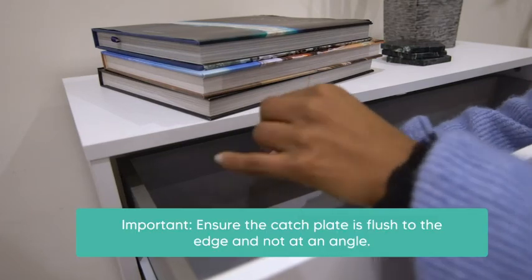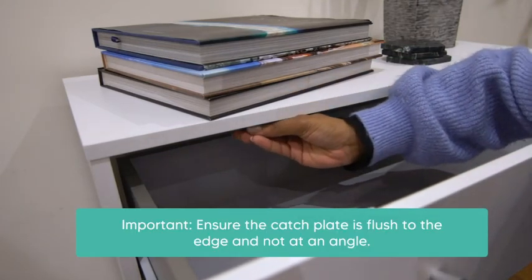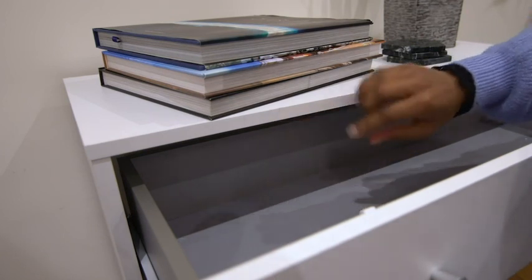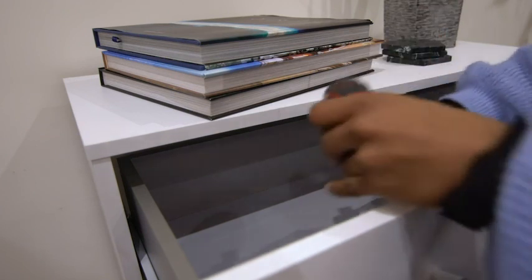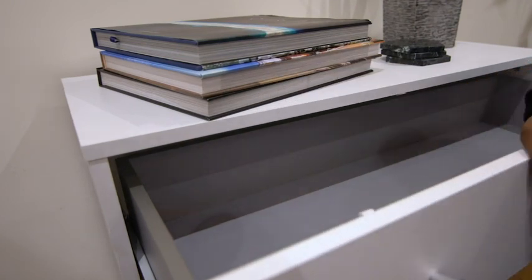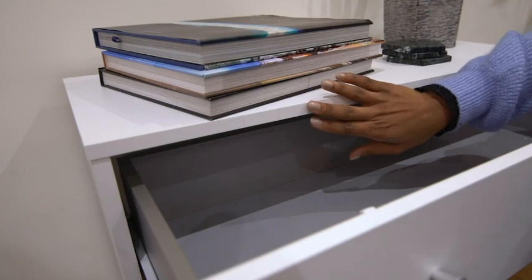Gently remove the film lid from the back of the catch plate and firmly stick the catch plate on the furniture wall, making sure it aligns with the two pencil marks and is installed set back to the same distance as the thickness of the door — which in this case is exactly one centimetre. Make sure the catch plates are straight and not at an angle.